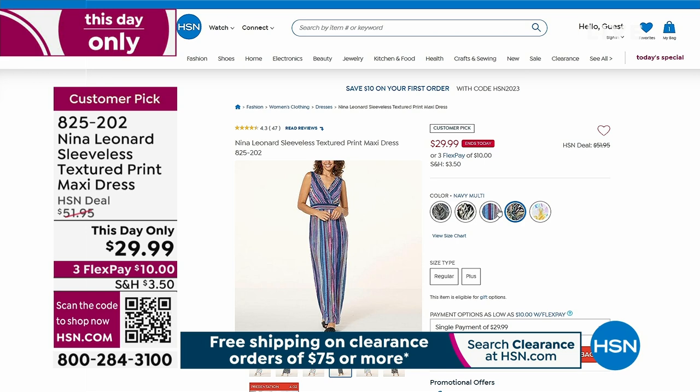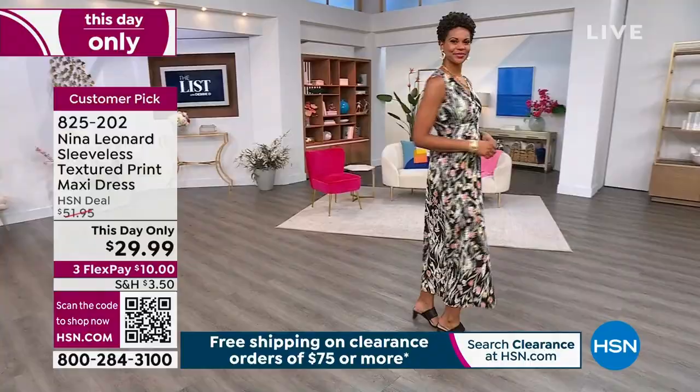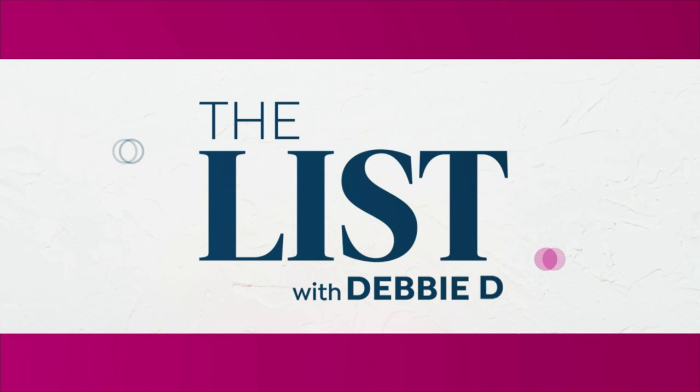I also have Kate Bendell coming up. Victoria just came out — let's take a picture of her real quick, because I want you to look at Victoria in this Nina Leonard customer pick sleeveless textured print maxi dress. That should not be $29.99 — it's a 'this day only,' not clearance, but I wanted to give you a clearance deal on it. It's absolutely breathtaking.